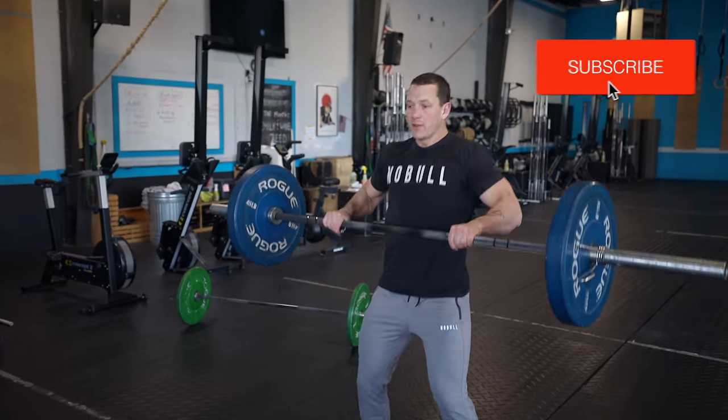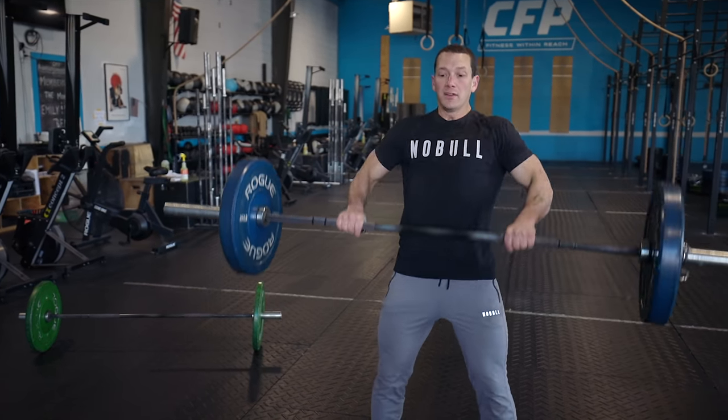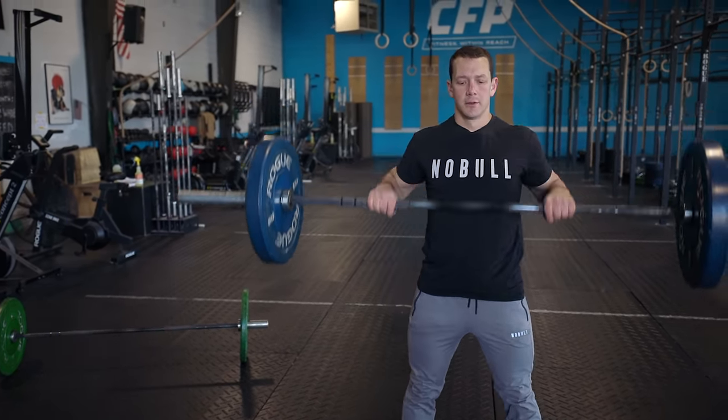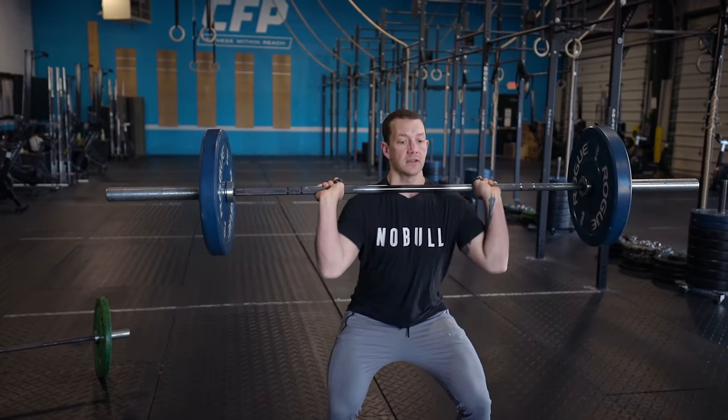Today we are going to talk about barbell cycling. With barbell cycling, we know it's not maybe technically the most sound when it comes to Olympic weightlifting, but if we are competing in CrossFit or we want to get better at CrossFit and moving the bar faster, it's definitely something we have to practice and learn.